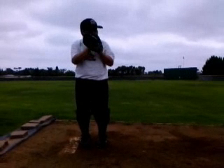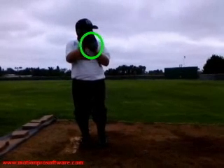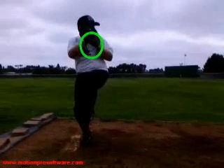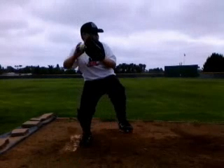Right off the bat, we're going to look at your setup. You're coming set with your glove up high, which is fine for you, because if you watch here, you're going to see that your hand doesn't really drop down, which is fine. That's just kind of your natural position. Usually most guys kind of drop their hands down, but you just come straight out. So that's fine to keep your hands up there.